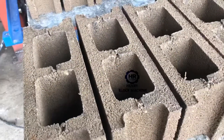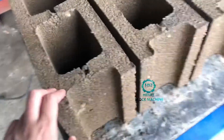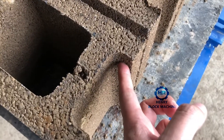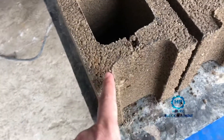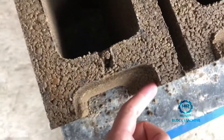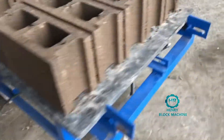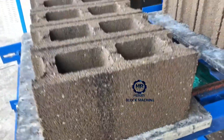I want to describe these hollow blocks — they are a little different from normal blocks. Look at here: it's the groove. The groove is required by our buyers — like a little circle, see? Also look at the blocks: the side surface density is very strong. The compression is good.